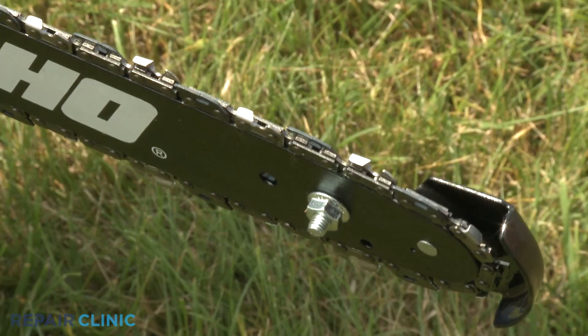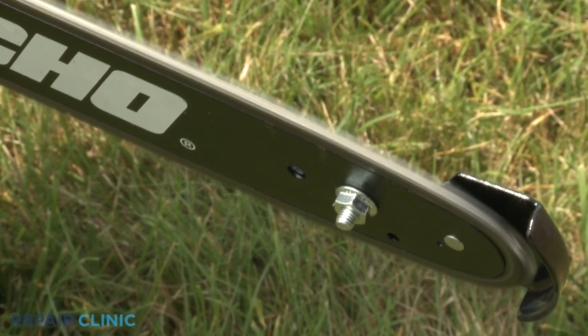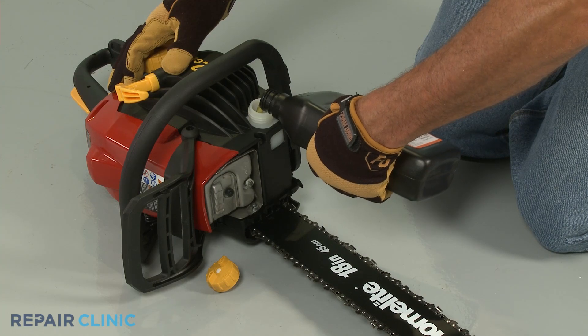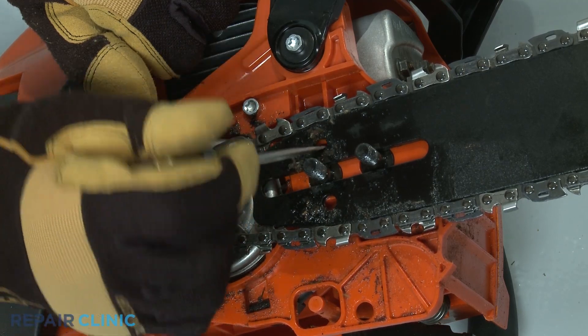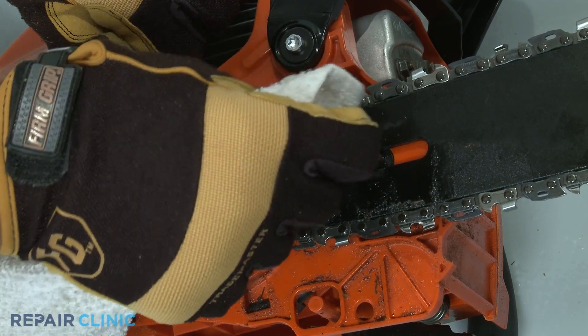The chain rides in a track on a bar and requires continual lubrication to operate properly. To accomplish this, a pump activated by the rotating clutch supplies a thick oil designed to stick to the bar and chain. Keeping the oiler hole clear of debris is vital for proper lubrication and to prevent damage to the bar, chain, or engine.